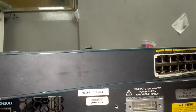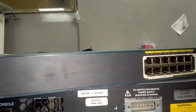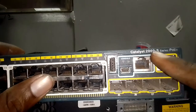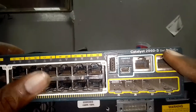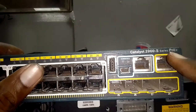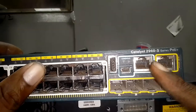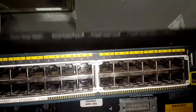Hello, my viewers and subscribers all over the world. This is another video for today. I want us to change the casing of this switch — it's a Cisco 2960S with PoE. This is the model we want to change the casing of, so before you do that you have to open the cover.